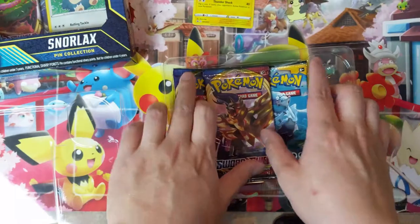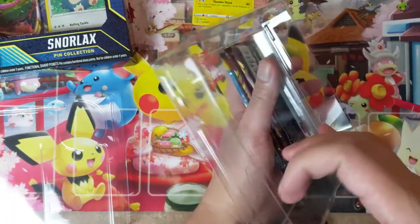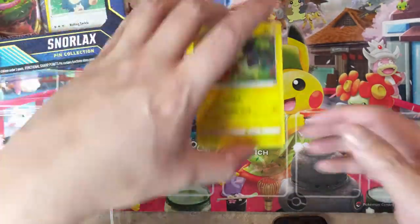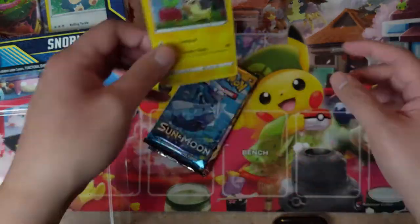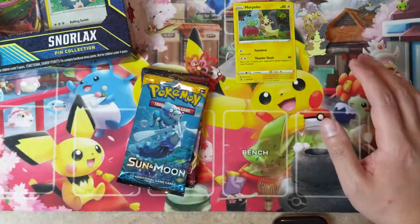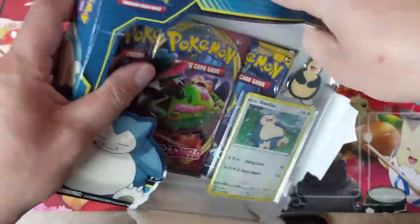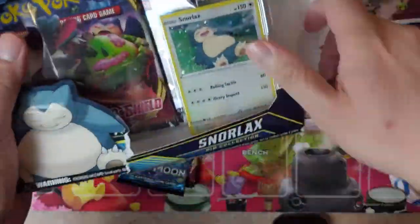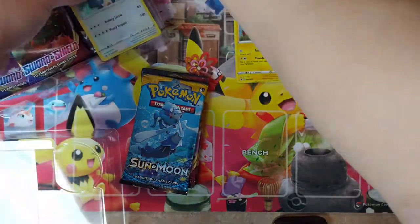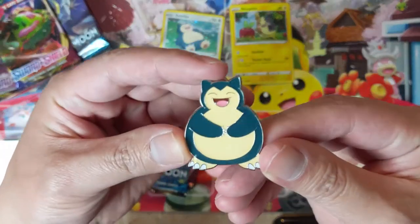Maybe it's not exactly a fair comparison, but I naturally compare this to the last pin collection I purchased, which was Hidden Fates. Hidden Fates is obviously a specialty set and the packs are more expensive, but the price point is exactly the same. So, no, I don't think this is a very great product. If you like Snorlax maybe it's a one-of, and if you're in love with Morpeko maybe that one is up your alley, but overall this product is kind of underwhelming in my opinion.